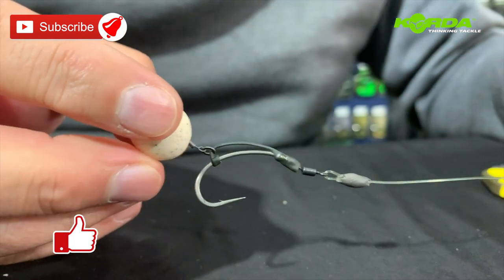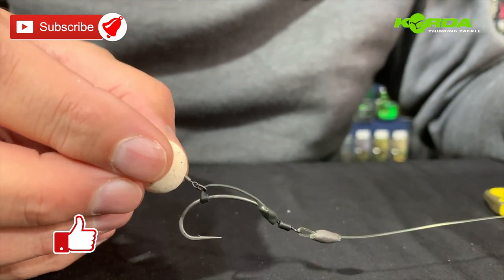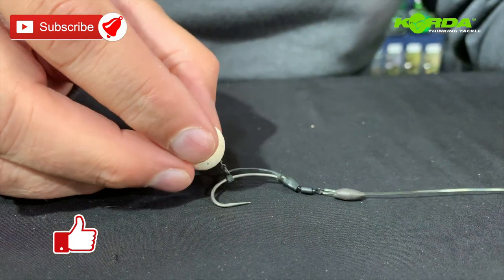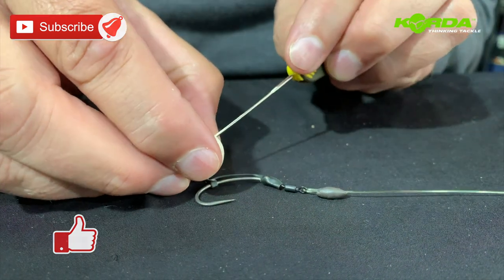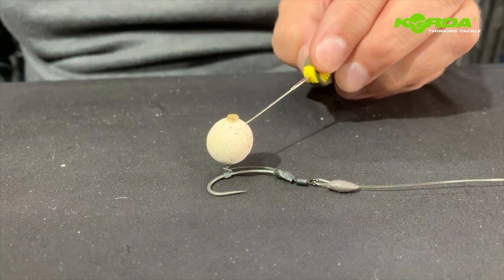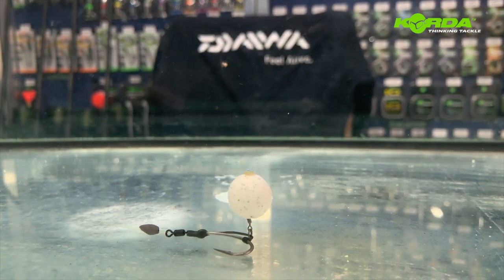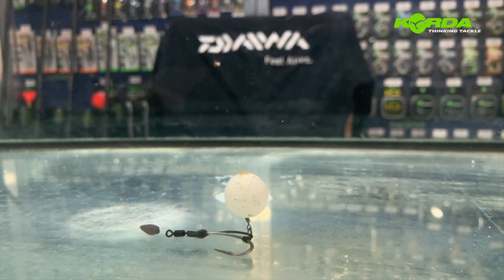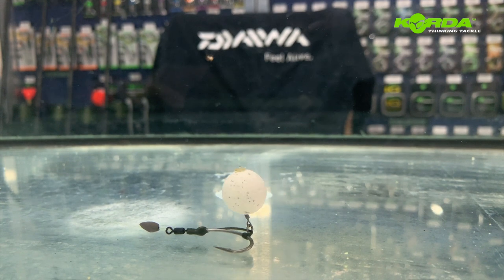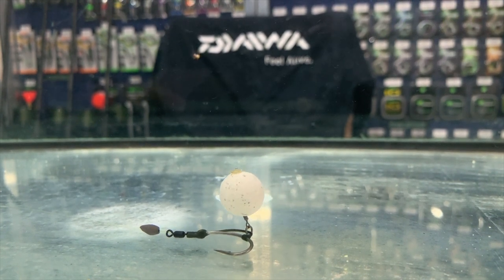And there you have it — a D-rig using a D-rig kicker, and it's going to present on the lake bed like that. There you have a wafter with a curved shank and a D-rig kicker — absolutely beautiful. Give it a try!